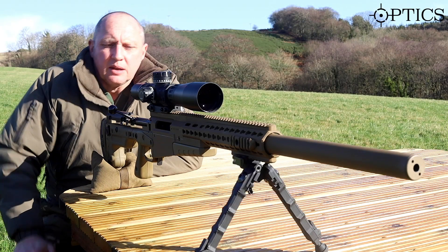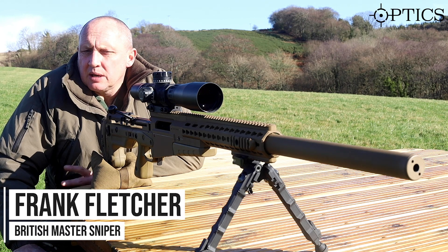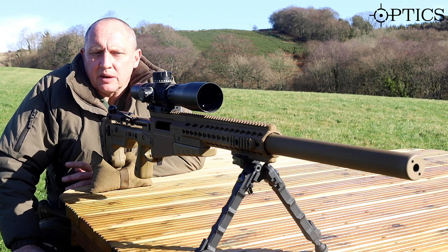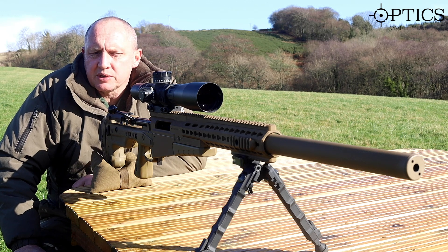Welcome back. What we're going to move on to now is away from the classroom — we're going to go on to firing the rifle. The first thing we need to do is prepare the weapon for firing, and then we're going to bore sight. Today we're going to conclude with bore sighting.